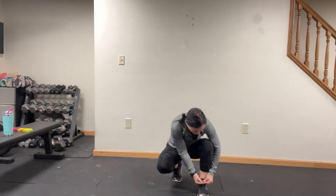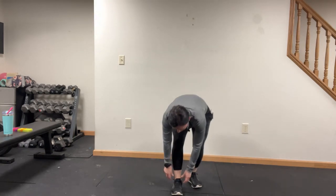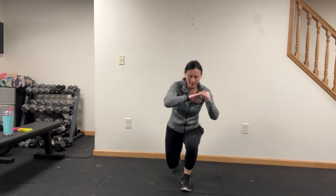All right, tie those shoes, grab some water. Staggered squat to lunge on the other side. Here we go. This side is super weird for me too — I have to take my time on this one.